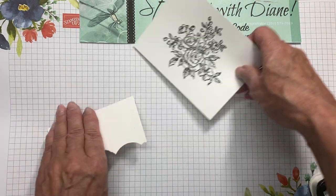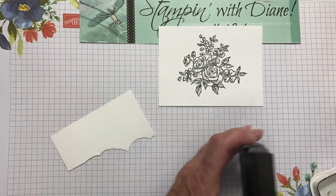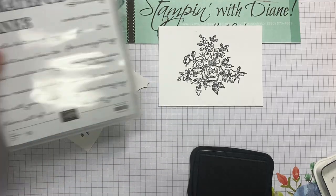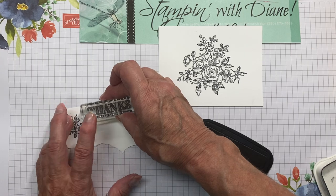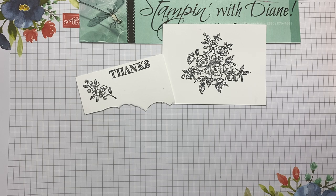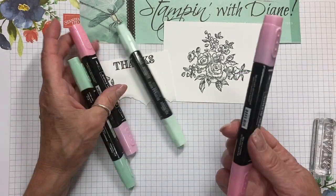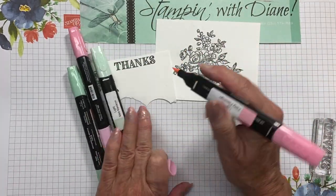While I've got this out here, I'm going to go in with the little flower and do that in the Memento as well. I'm also using this Ornate Thanks and I'm going to use this thanks here and just put it right on here. Then we're just going to go in and quickly color the flowers and the other elements. The only colors I've used are Flirty Flamingo and Mint Macaron.